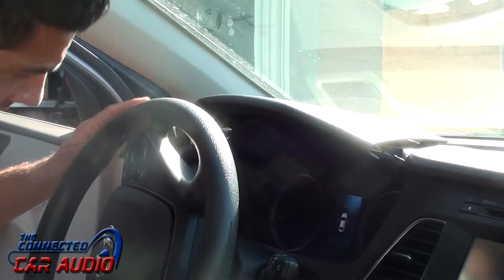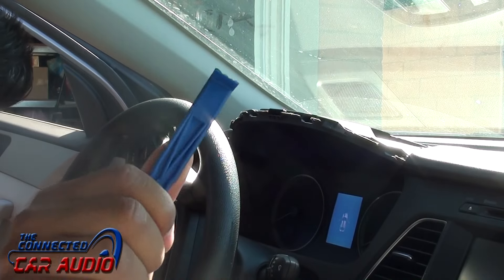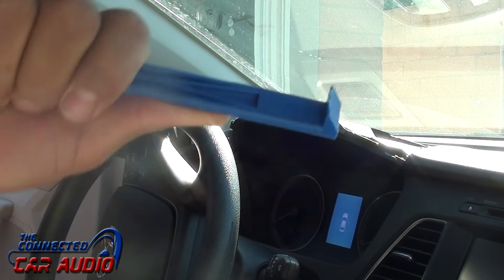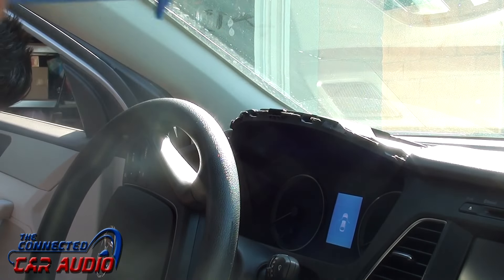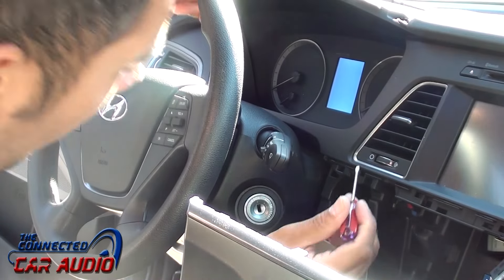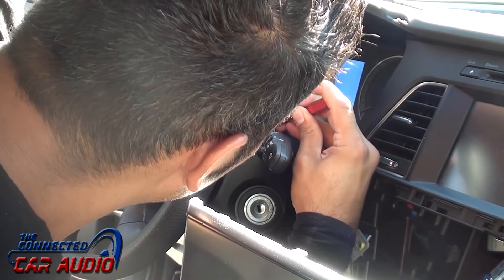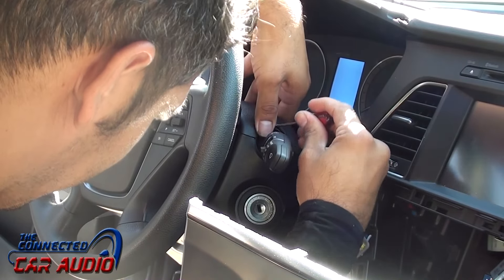Remove the visibility shade cover from the top of the instrument panel — pull outwards towards yourself to remove it. Using a flat blade screwdriver or a panel removal tool, release the top piece of the steering wheel cover.